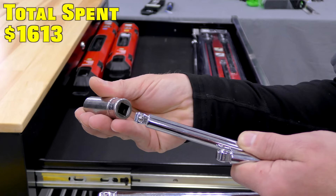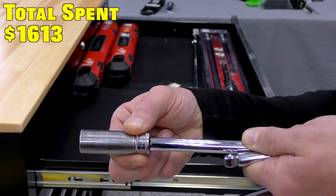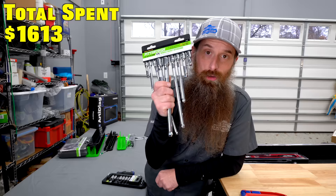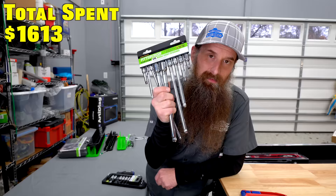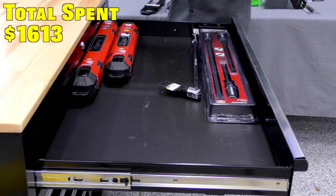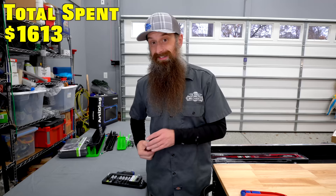If you put a socket on a wobble extension, it gives you a little bit of wobble when you need to be slightly off-angle. I actually don't recommend these as your normal extensions — these are specialty in my opinion because they can get you wobbly. Use these with caution. There are extensions in our socket set that I bought, so that should be okay.